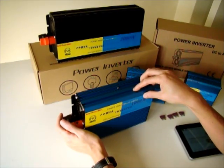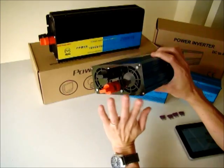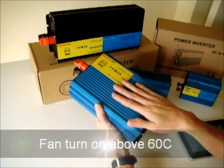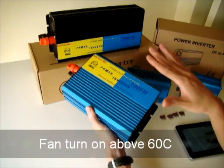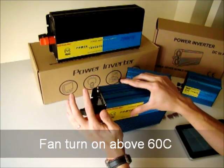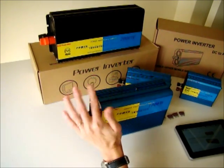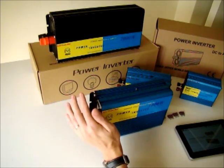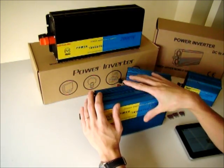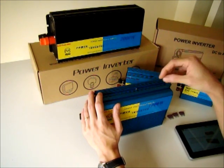For our inverter, we designed it so that the fan will not turn on until the temperature of the inverter exceeds 60°C. Then the fan will turn on and start cooling. When the temperature drops below 60°C, the fan will turn off. By doing so, we save energy so that your battery or solar system will not be drained too fast.